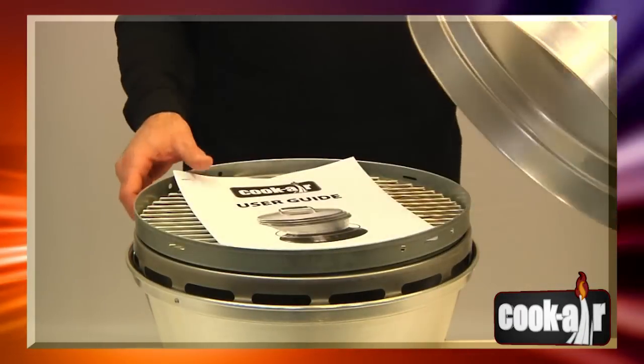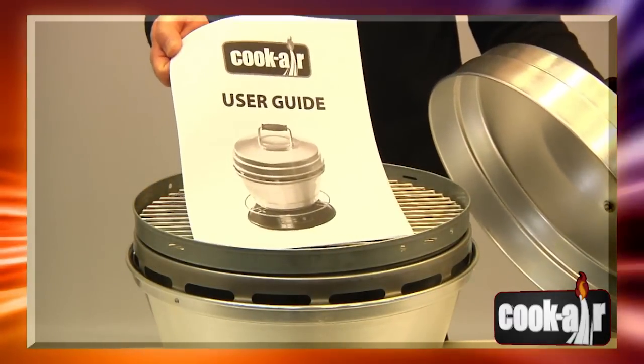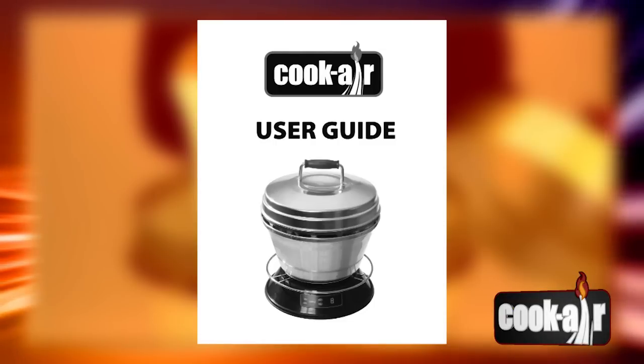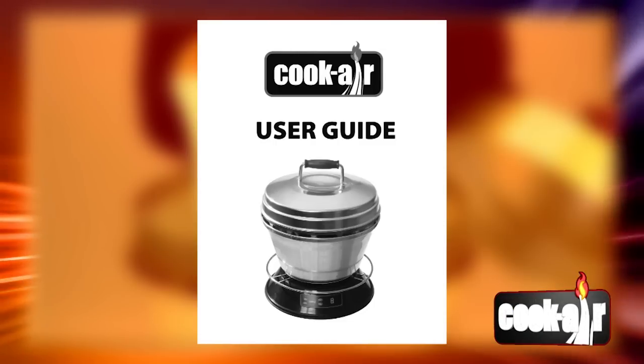To fully enjoy your Cook Air, it is essential to understand how it works and to use it according to minimum safety standards. Read all the instructions before using your Cook Air BBQ Grill.